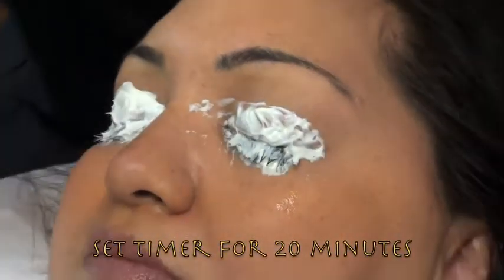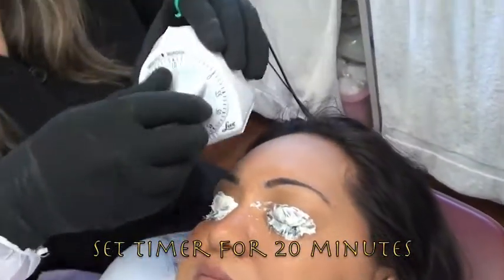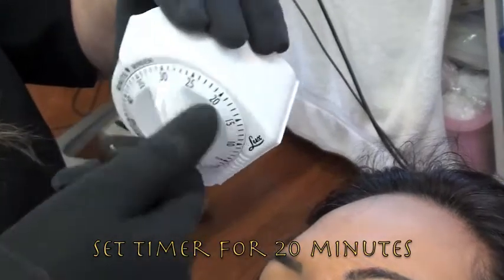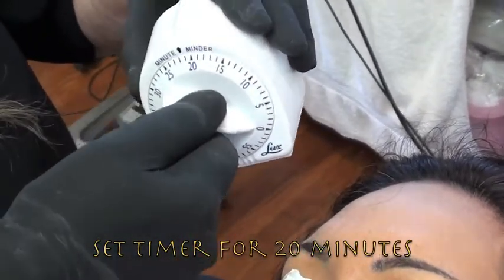Now set your timer for 20 minutes. You can buy timers anywhere — Bed Bath and Beyond. Go past your time and come back to 20 minutes.